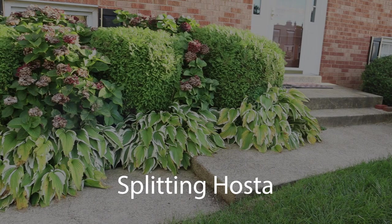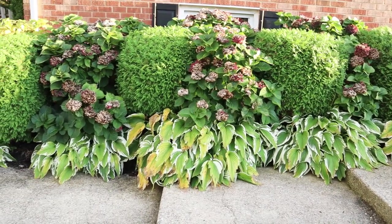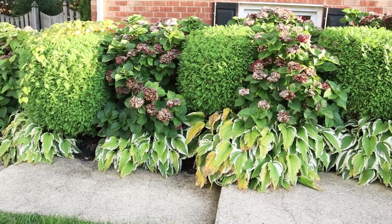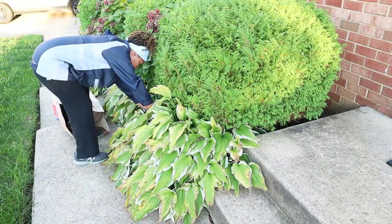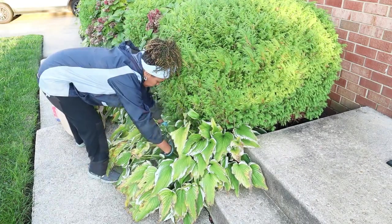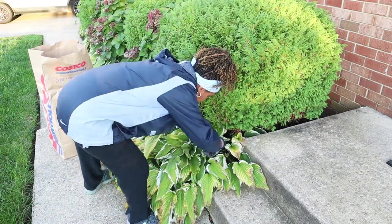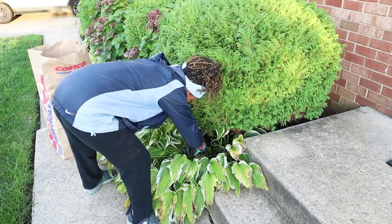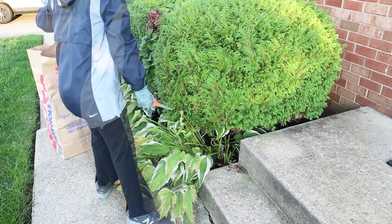First things first, I need to split these hostas. They've gotten so big that now they crowd my walkway. So first I'll cut back the leaves so I can see what I'm doing. Note, I only cut back the leaves at the end of fall — I wouldn't do this in the spring. Check out my splitting hosta video where I spend more time explaining how to split hostas. I'll place the link in the description box below.